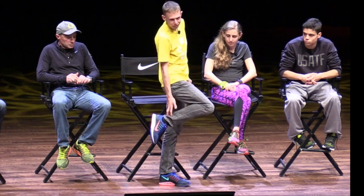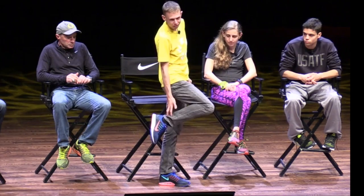You always want to hit kind of in the middle of your foot. You don't want to get too far up on your toes because that puts a lot of stress on your Achilles, your calf, stress fractures, things like that. That forefoot strike.